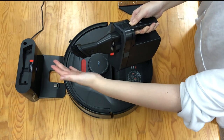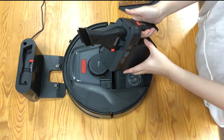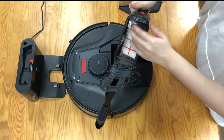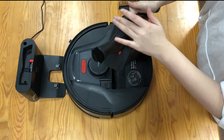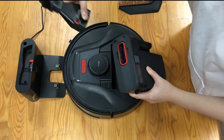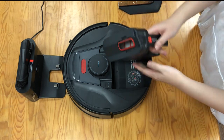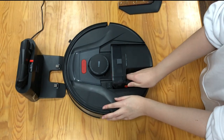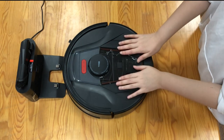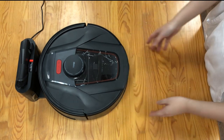It's really powerful. Just turn it off. And here is the button to open the dust box. Take it off and put it back to the dock charger. Then put the vacuum back. Finally, we can charge the vacuum cleaner.